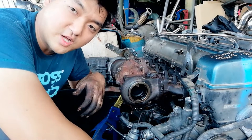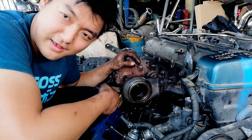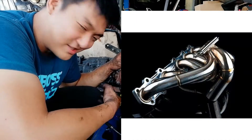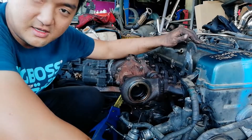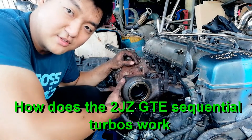Welcome to another series on the 2JZ GTE Twin Turbo. Have you ever wondered why we go with twin turbo? Why not one? Why not the popular single turbo? My name is Michael Chen and today I'm going to show you guys the 2JZ GTE Twin Turbo — how does it work?